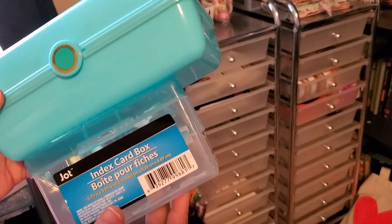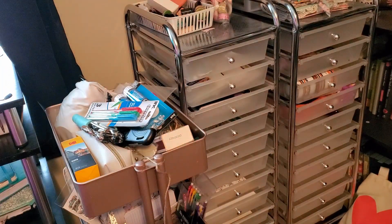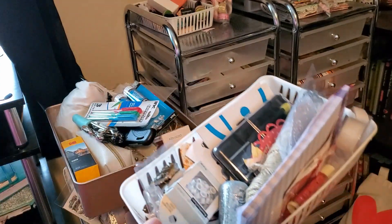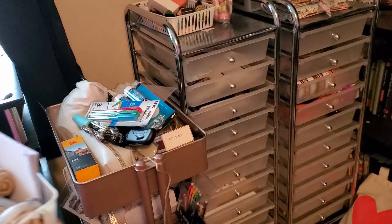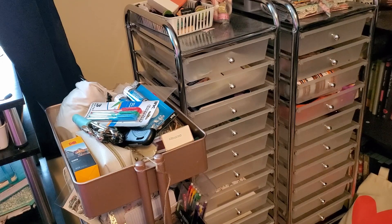I'm so excited to use these. I'm so excited to get some stuff off of my desk. So what I'm going to begin to do — I also have some of these bins that come from the Dollar Tree that are a mess and are going to be organized. I'm hoping to get some of these organized and get them in there as well. So I'm just going to try to find an angle that works so that you guys can see the whole cart.